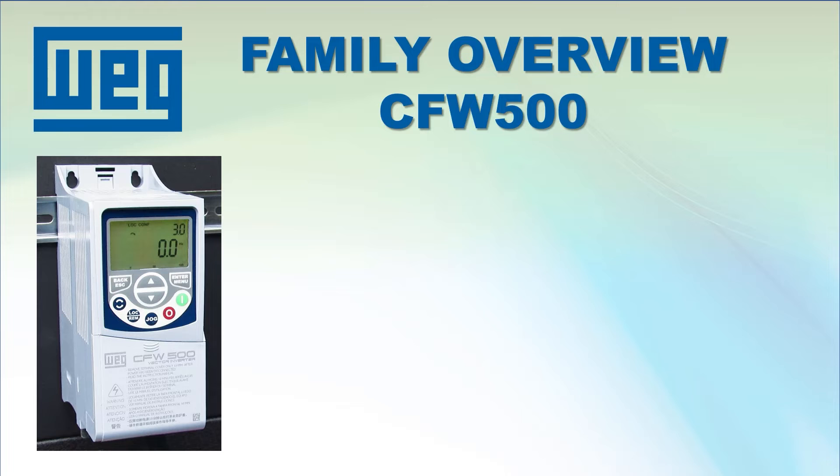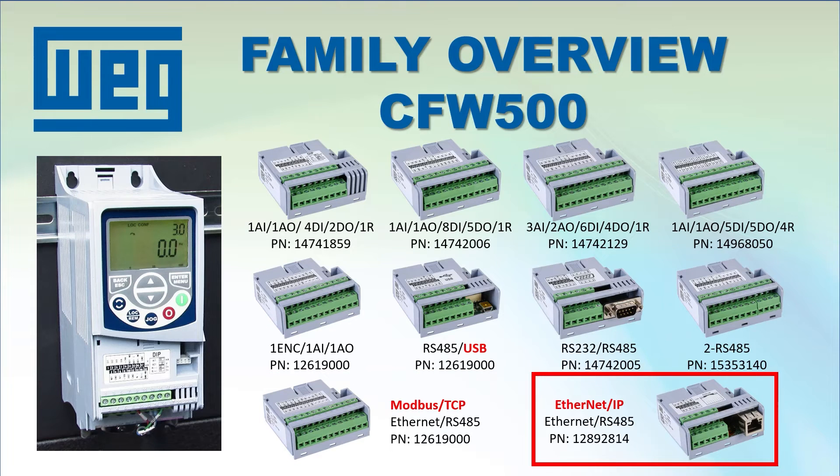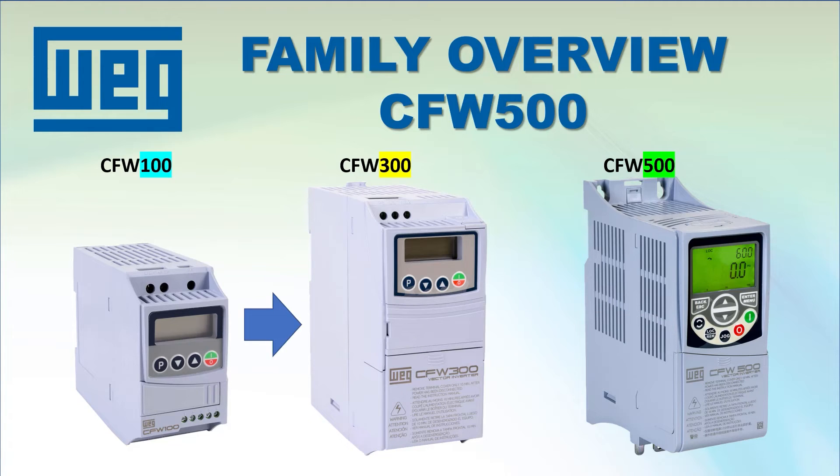All of the CFW500 drives come with an I/O module installed, and there are lots of optional I/O modules available to handle pretty much anything you can imagine, including USB configuration and Modbus TCP and Ethernet IP communications. And while all of the CFW500 drives share the same parameters, the parameters that are common with the other CFW drive families use the exact same numbering, so upgrading to a CFW500 from another WEG drive family is super easy.